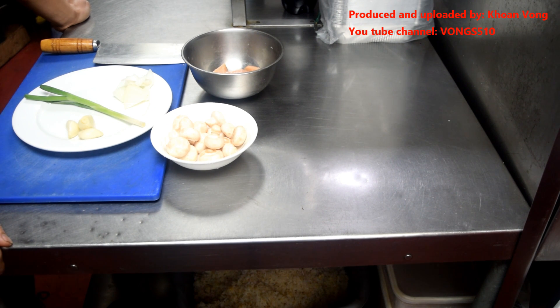Hi guys, this dish is chicken garlic with mushrooms, or garlic chicken with mushrooms, however you want to call it. It's a simple dish, it's one of my favourites — I like mushrooms.